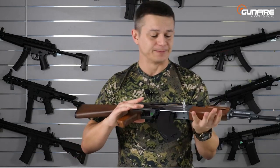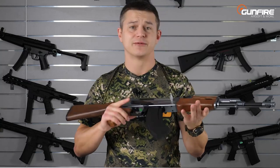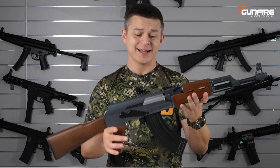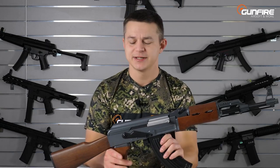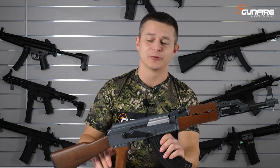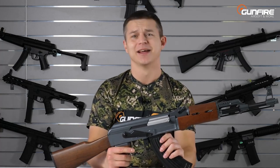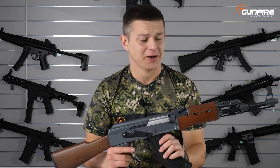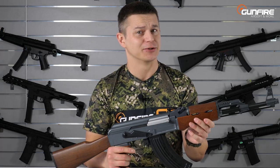Even some parts are made of steel, like the top cover. However, it does not break very often, it shoots very nicely out of the box, and that's why it's been chosen by many players as a gun for beginners or a support extra gun you have in your trunk during the skirmish, just in case your high-end HPA replica breaks, because yes, HPA also sometimes gets damaged.